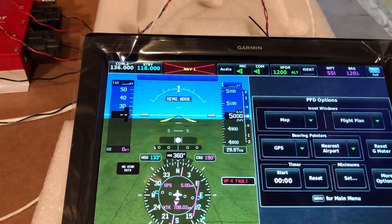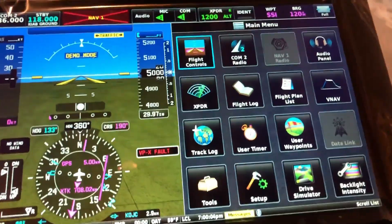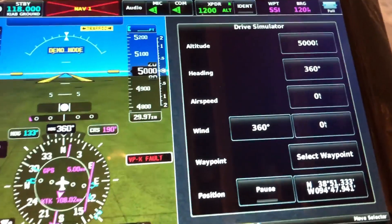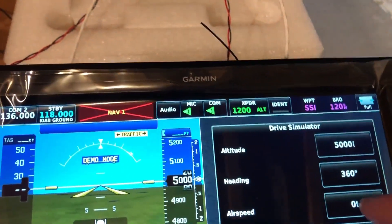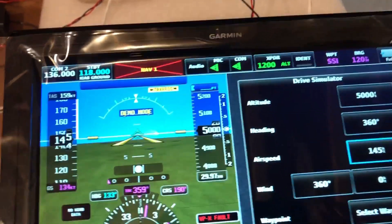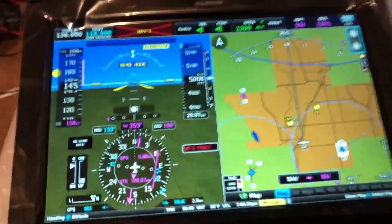From the menu, hit menu again and down here you'll see 'Drive Simulator.' Click that, and I'm going to set my airspeed — altitude is fine — I'll set my airspeed to 145 knots. Then hit back and click on this, and away it goes.